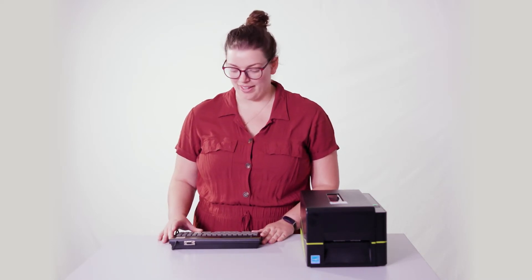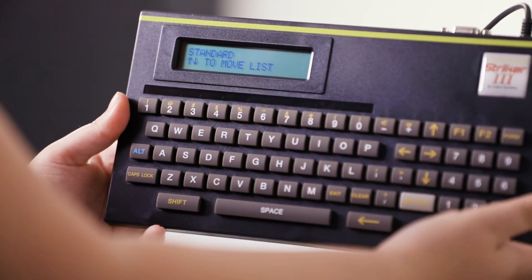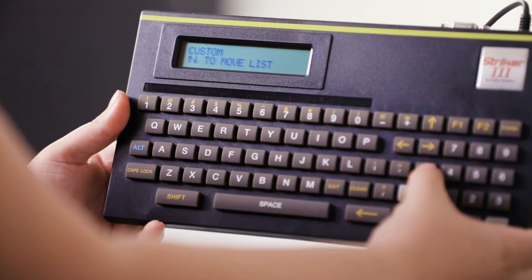The Striker 3 has menus to guide you to creating the sticker that you need. To start, press the button in the top right corner. From there it goes through options: standard, synthetic, custom, and then service.